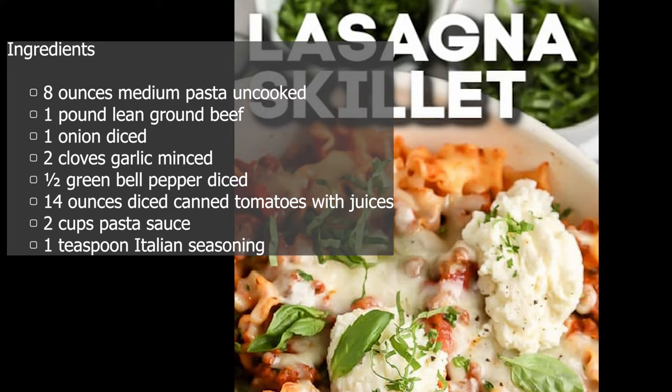Ingredients: 8 ounces medium pasta, uncooked. 1 pound lean ground beef. 1 onion, diced. 2 cloves garlic, minced. 1 half green bell pepper, diced. 14 ounces diced canned tomatoes with juices. 2 cups pasta sauce. 1 teaspoon Italian seasoning.